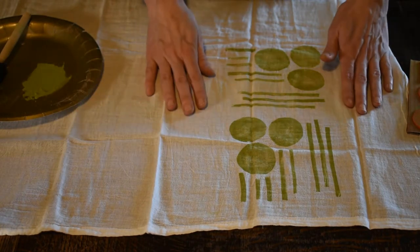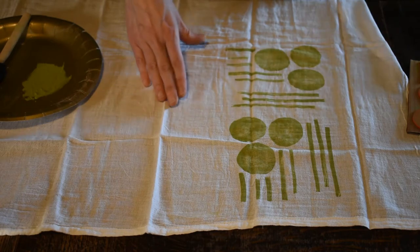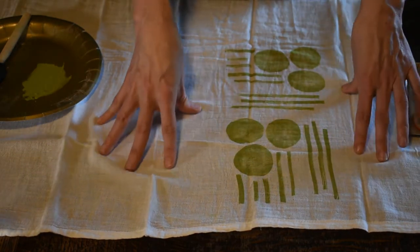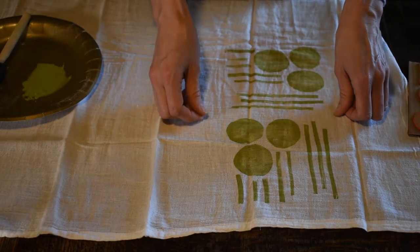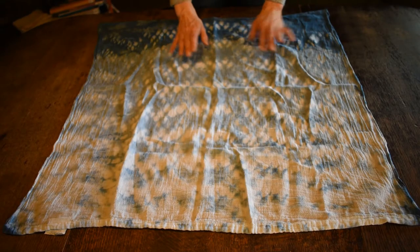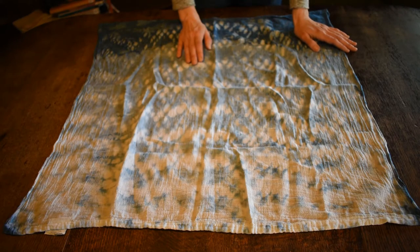After the paint dries, you want to heat set the paint with an iron on the highest setting — usually cotton, since this is a cotton fabric. That makes sure that when you wash it, the paint doesn't wash out. So once you've printed your fabric and let the paint dry, iron over it for about 30 seconds on high heat.